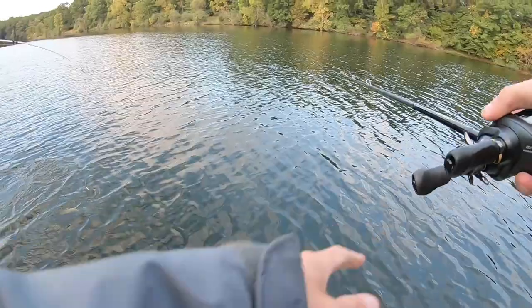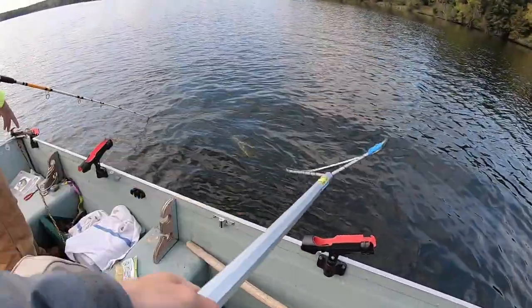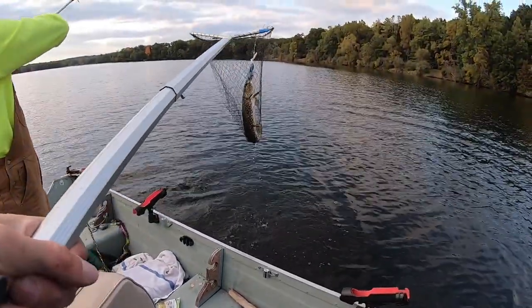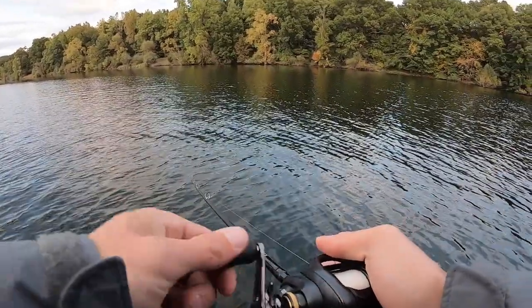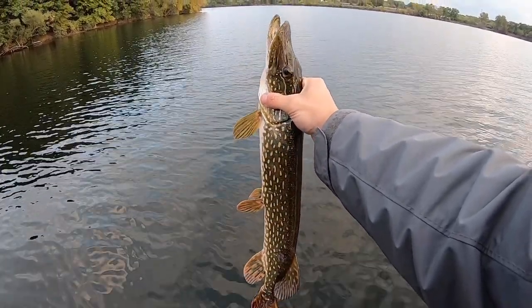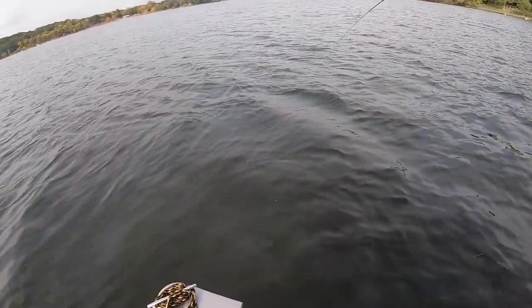They gotta be. Kept it calm. Good stuff. That was awesome — I saw that. In the net. Dude, that's not huge, but that's so fat. Nice fish. I saw him coming up and I was pulling it out, dropped it back in and he just smashed it. You weren't kidding, dude. Look at that.